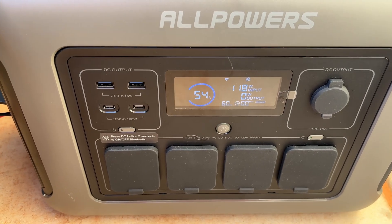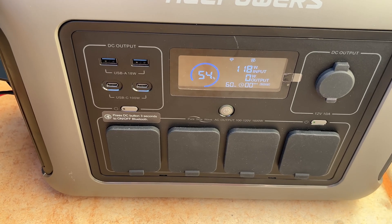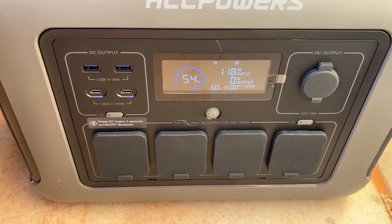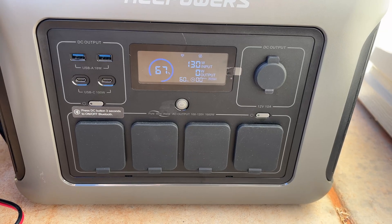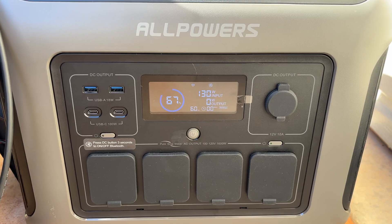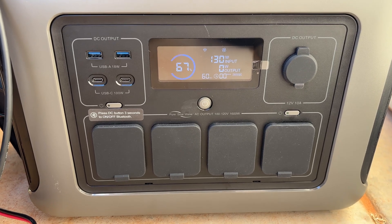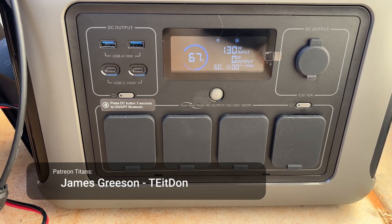It is a little interesting that the display will show discharge time but doesn't seem to show recharge time, so you have to do some napkin math yourself. After running all morning, we're at 67% and still pulling about 130 watts. It's gotten higher and lower than that. For a 200 watt panel that's partially cloudy, I'd say this is doing quite well.